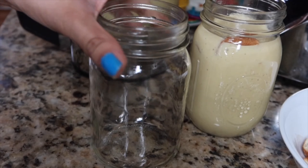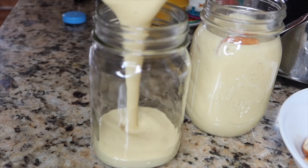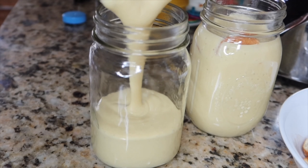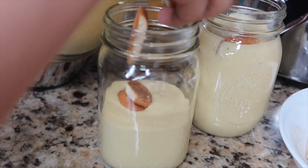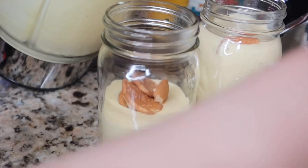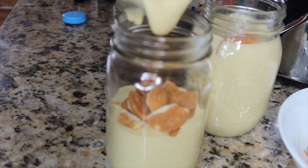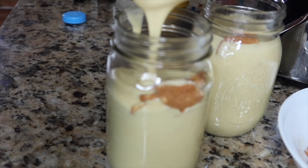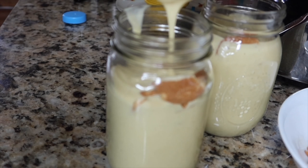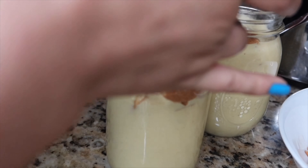Now I'm getting my second little jar and doing the same thing — adding some milkshake, then some cookies in the middle, then the rest of the milkshake. As you can see, the consistency isn't too thick and it's not too watery, so I think that's the perfect consistency, but it really is up to you how you like it.